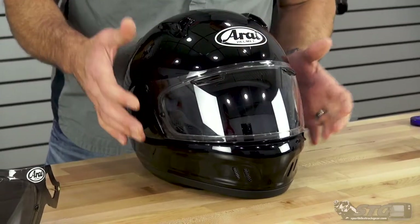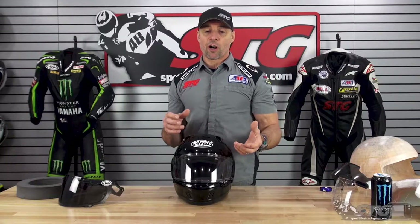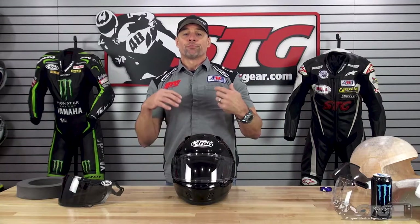There's a lot of engineering that goes into this. And if you compare this to some especially less expensive helmets that are out there, this is going to look more complex. It's simply better.